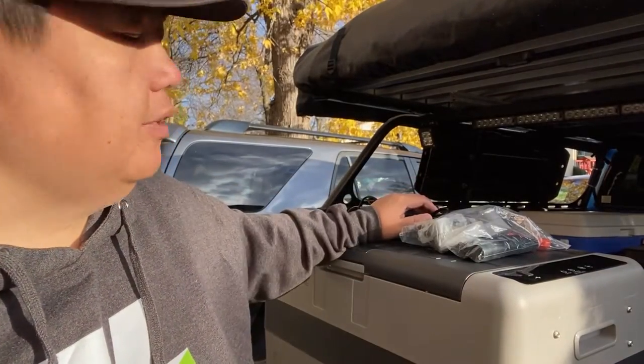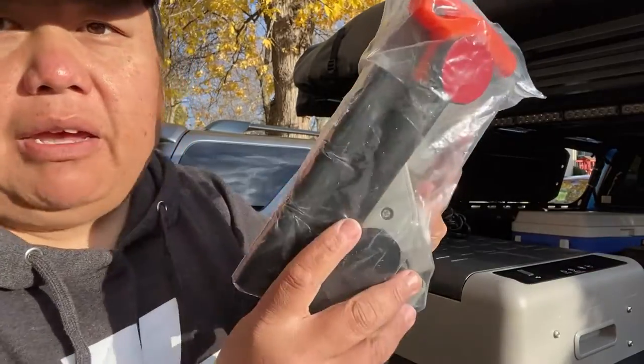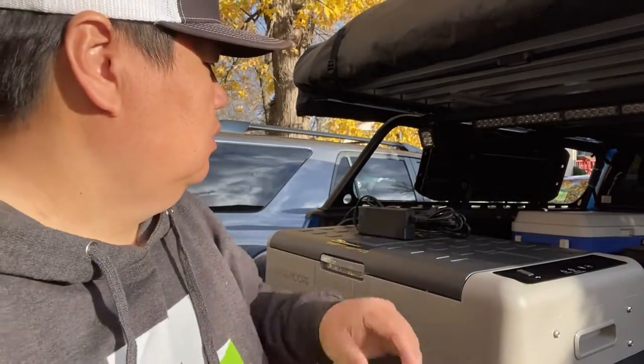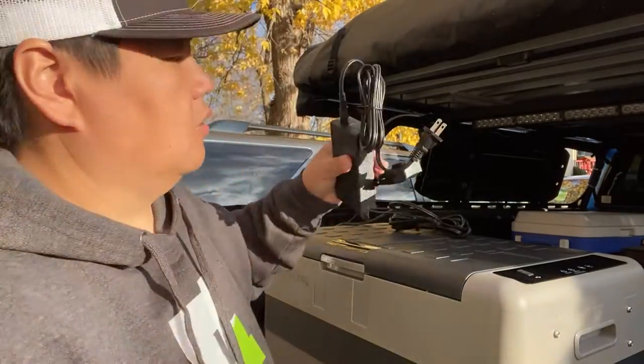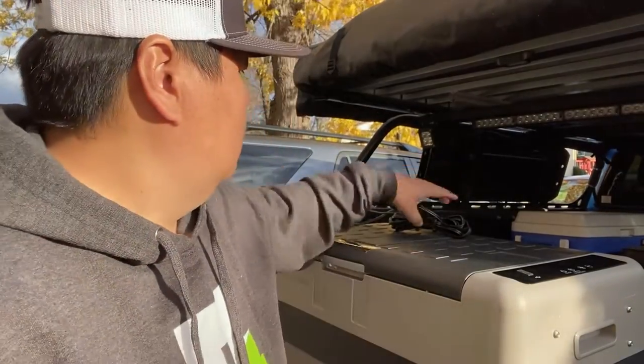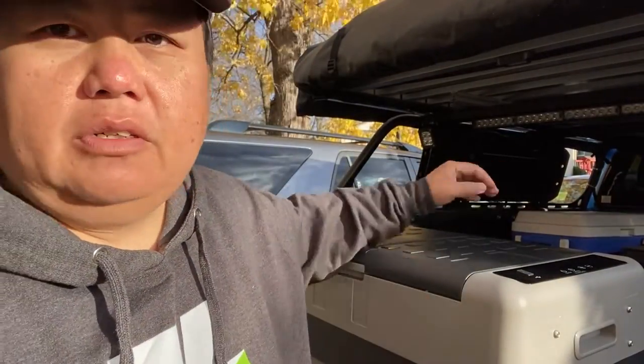Alright guys, once you get it out of the box there is some assembly required. You get a bag full of handle parts that go on the sides, and it also comes with a tool, a wall charger AC/DC adapter, and your car port charger that hooks right into the refrigerator.